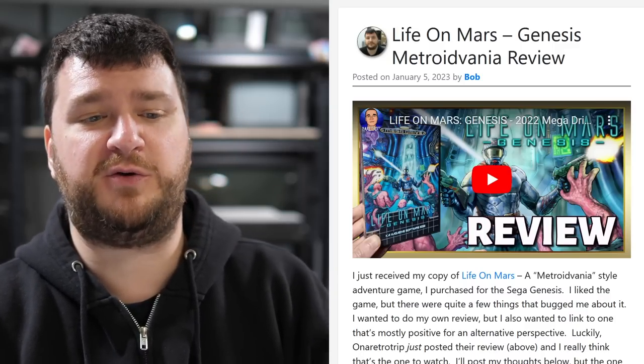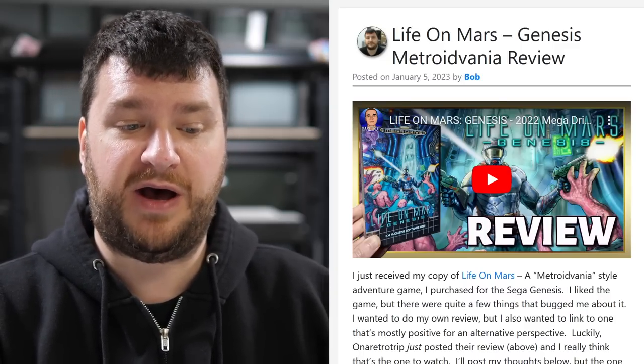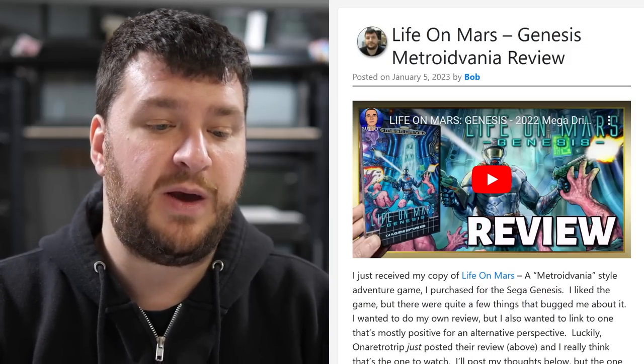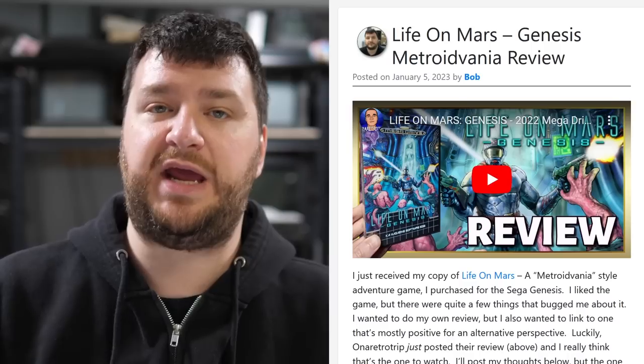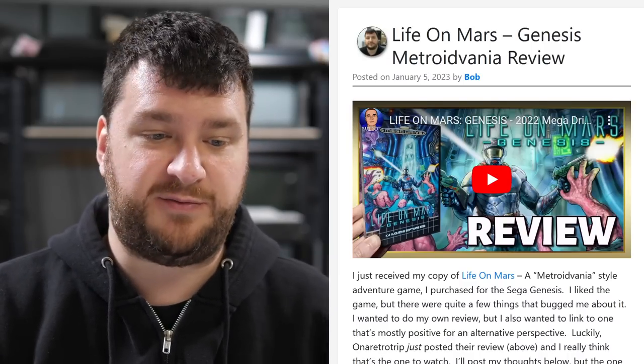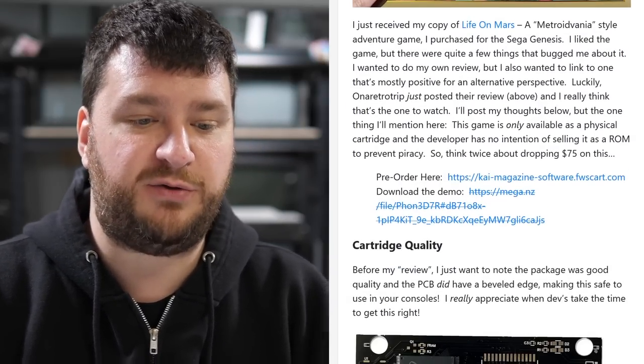If you want a much more balanced and happy video review, please check out On a Retro Trip's video — I think that's probably a much better review than what I'm about to do. But I do want to share my thoughts, so please skip to the next section if you don't care; I don't want to waste anybody's time.